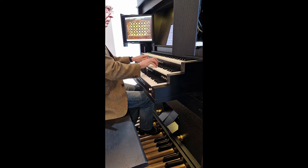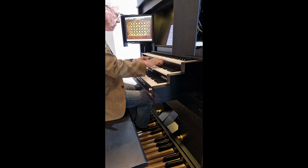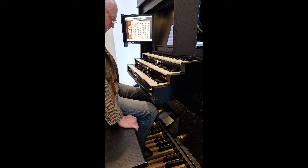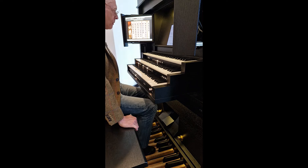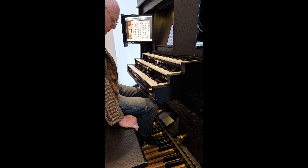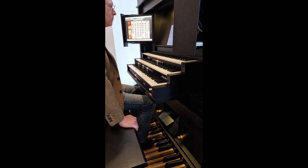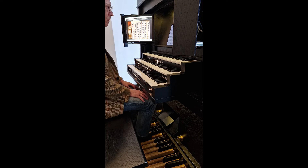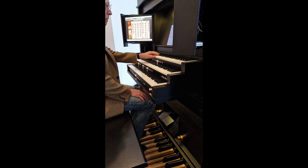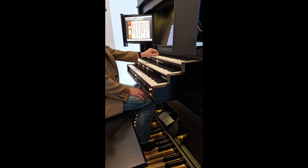Mixture is a well-established Dutch company which makes instruments to order to our specifications. You can select from a dozen different models, available in a wealth of colours. Options such as additional pistons and toe studs are available, along with a selection of different shaped pedal boards, from flat straight to BDO radial concave. We use electronics of our own design wherever possible, in order to have an instrument that will give years of use and be faithful to the organs made available — and there are hundreds of organs to choose from.